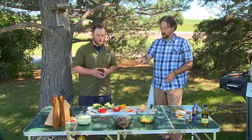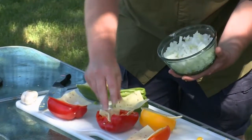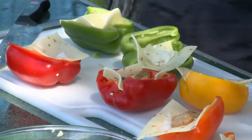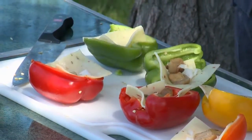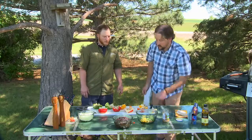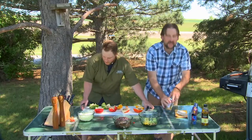We're going to sear the mallard breast for just a few minutes on both sides, then thinly slice them, stuff them in the pepper, cover them with another layer of cheese, and then go on the grill. The duck is ready — let's get it on. These were some fat mallards, probably some nice late-season birds. That was actually closing day of the season — we had seven guns and really took it to them, got the dog some work too.